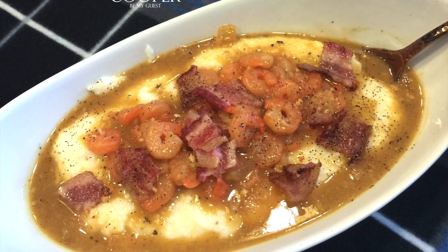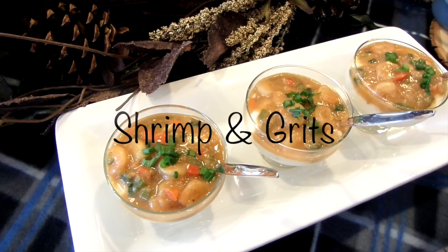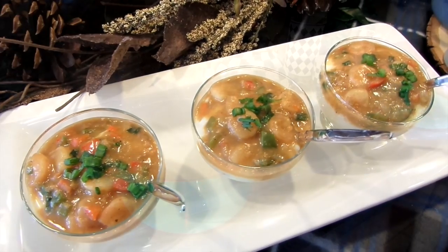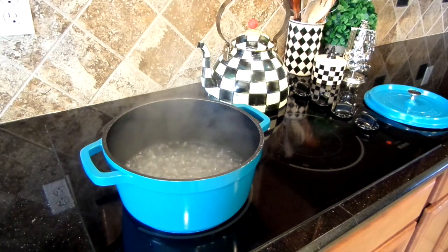I shared a picture on Instagram and you guys wanted the recipe to my shrimp and grits. This traditional low country dish is our family's favorite — let me show you how easy it is to make. I'm starting with my grits. After bringing your water to a boil, add salt,